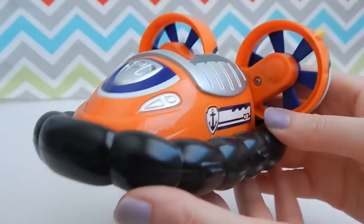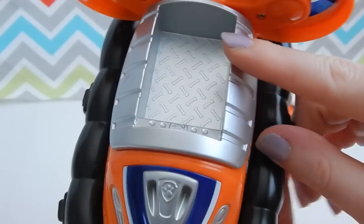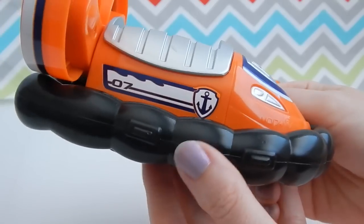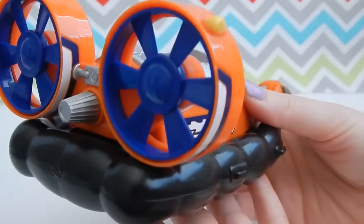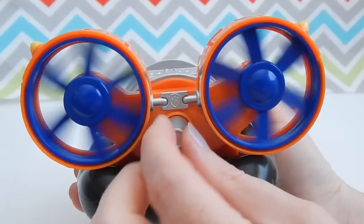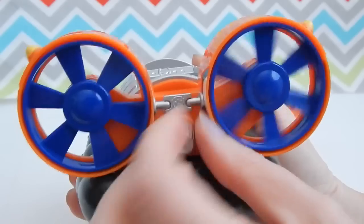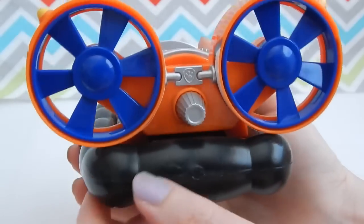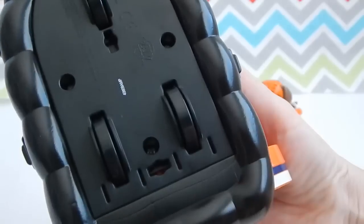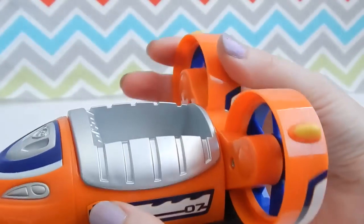Here is Zuma's super cool hovercraft. It's bright orange to match Zuma. That's where he sits inside there. It's got a black ring around the hovercraft so it can hover above the ground. On the back are twin blades, and if you turn that little knob the blades actually move, depending on which way you turn the knob. On the bottom of the vehicle are wheels, so it's very easy to get Zuma to move around on land.